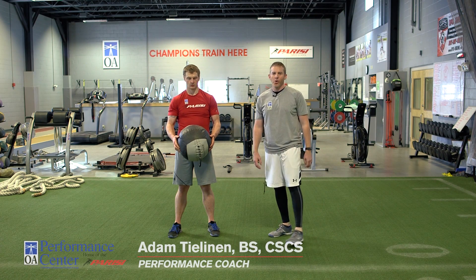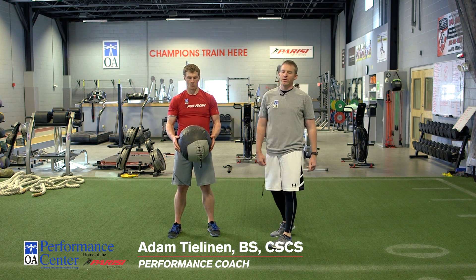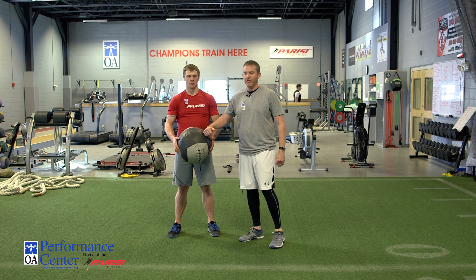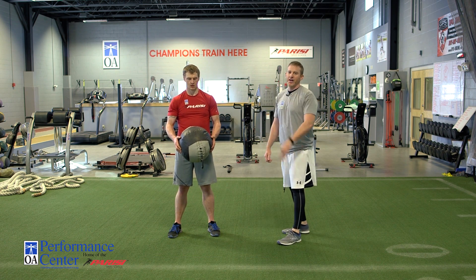Hey guys, this is Adam Thielen down here at the OE Performance Center, home of the Parisi Speed School. Today I want to talk about medicine ball slams. Medicine balls are a great tool to help build power and they're very versatile. I'm going to show you three different variations today.